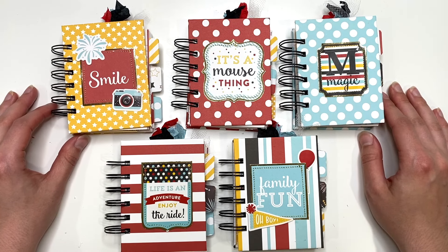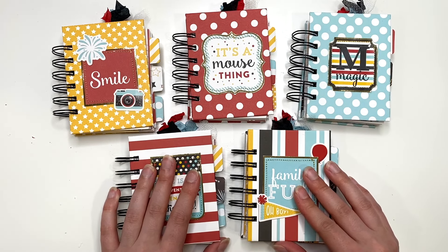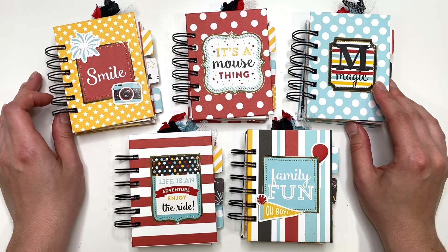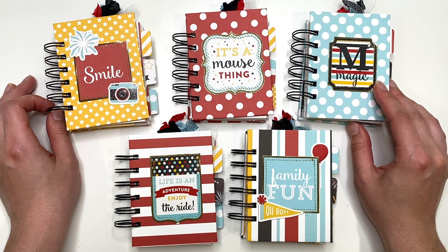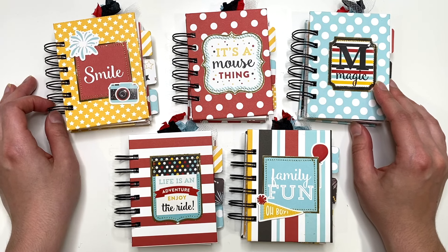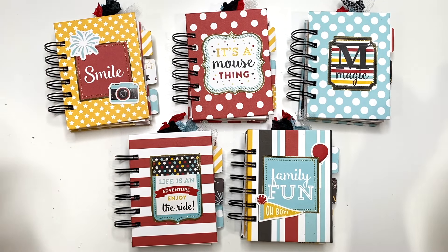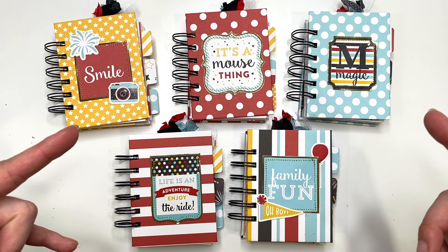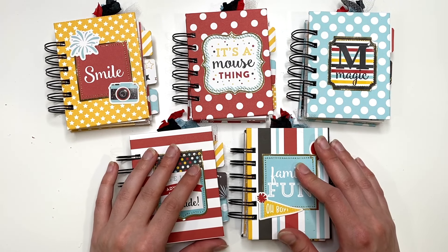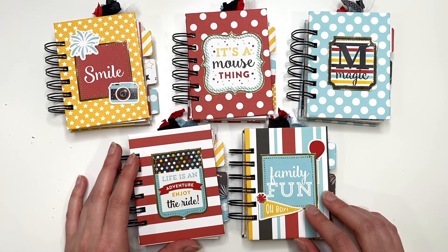That's it for this video — I hope you enjoyed seeing my Disney themed mini notebooks and that it inspires you to create something, or at least to use up your Disney paper. I have a lot of it and I want to get my Disney stash down to one small bin instead of the big bin it's in now. If you haven't seen my Disney stash video, check the link below. Thank you so much for watching — I'll see you in my next crafty video. Talk to you soon, bye!